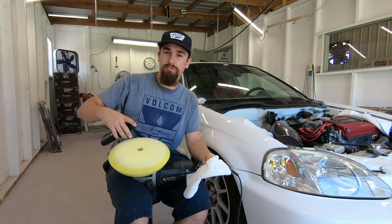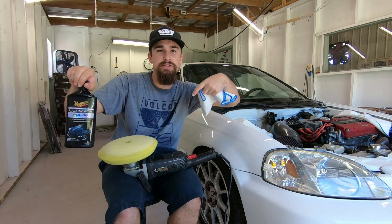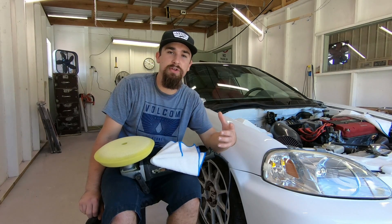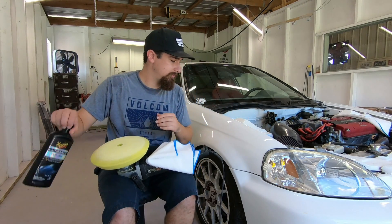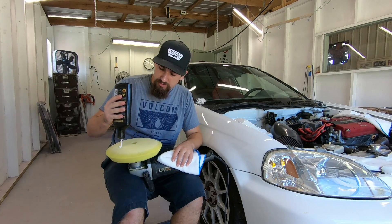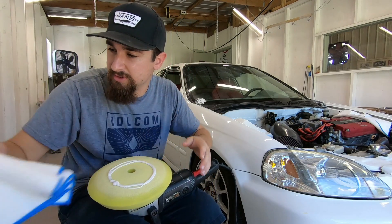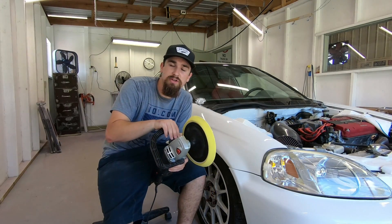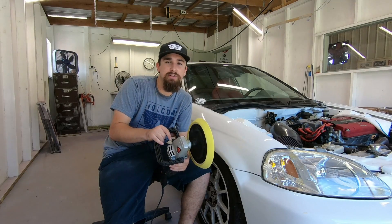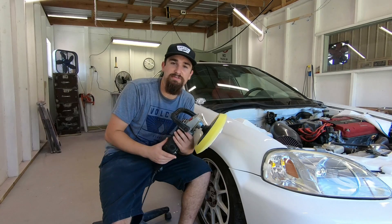Now that we're done with the ultimate compound and the wool pad, the next thing to do is go to a foam pad and move up to the polishing compound. I'll put all product information in the description below so it's all organized right there if you want to buy any of this stuff. This is the same process — just put the polishing compound right onto the foam pad, a little bit, and work it in slowly. What this does is get rid of any of the finer scratches left behind by the wool pad, because the wool pad is a little rough. This is just kind of finishing work.